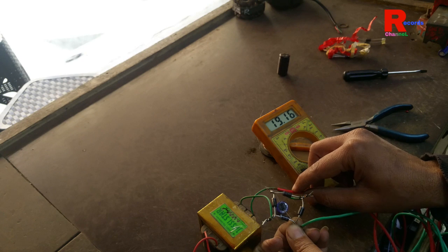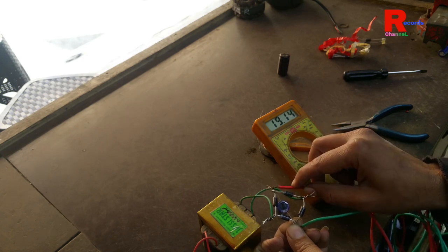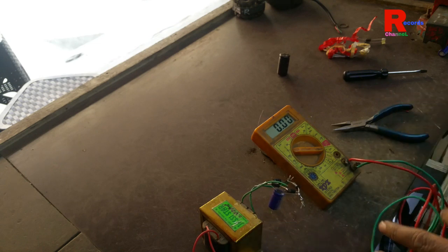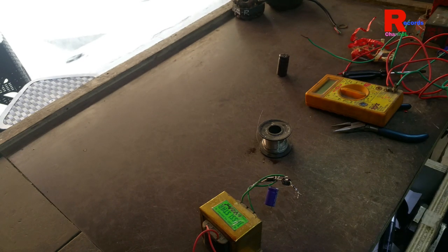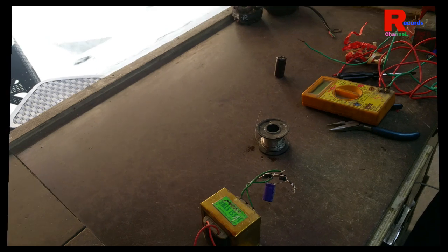Friends, this is our 12V input-output supply. You can make it at home — it is very easy and simple. Thanks for watching our video. We will give you another project next time, so take care, thanks, and goodbye.